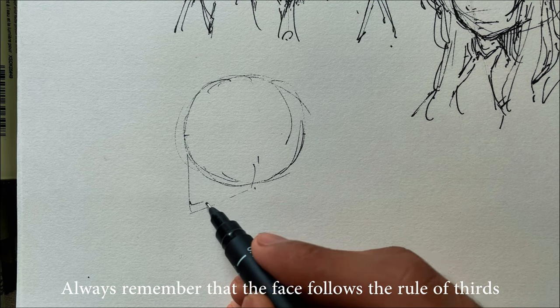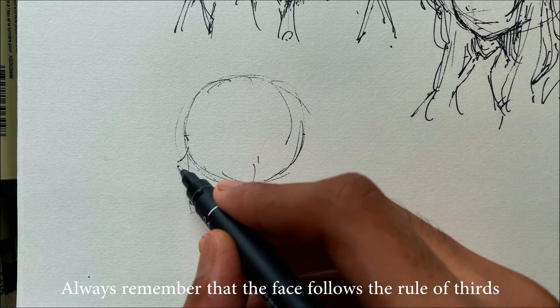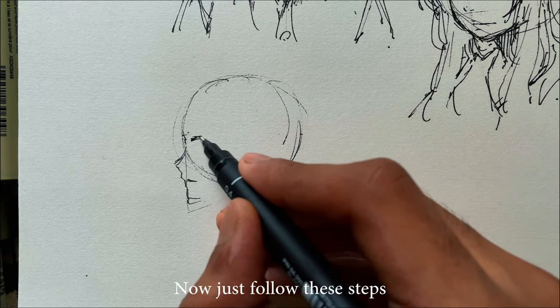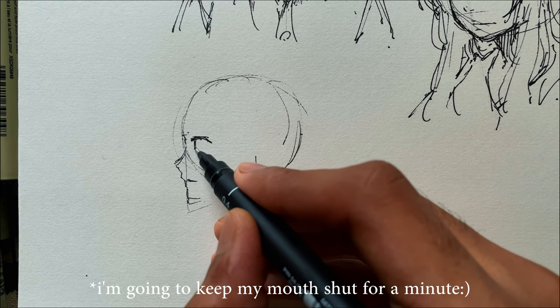Always remember that the face follows the rule of thirds. The distance between the forehead to eyebrows, to nose, and to the chin is almost the same. Now just follow these steps — I'm going to keep my mouth shut for a minute.